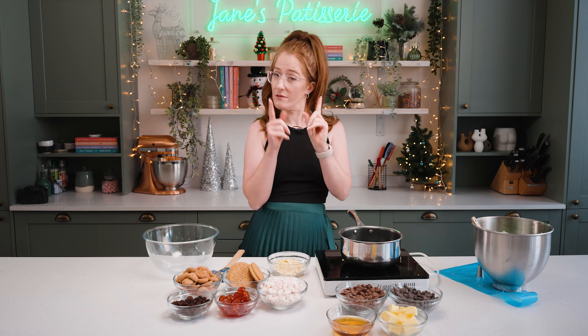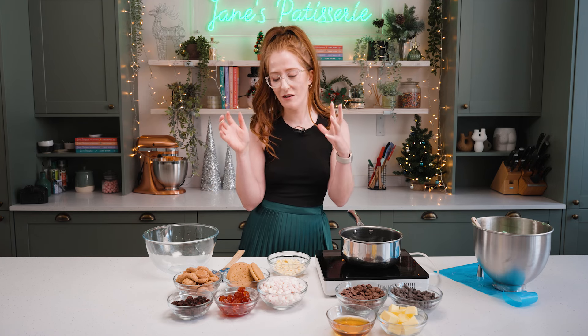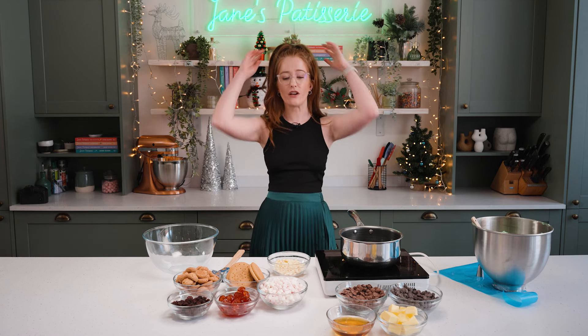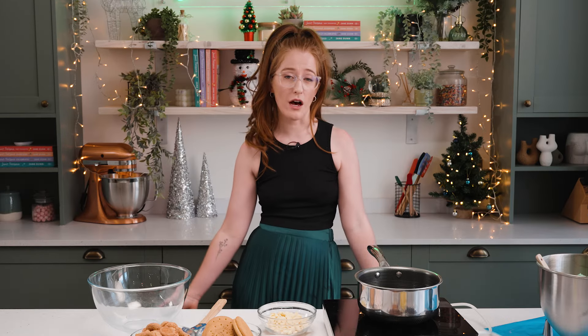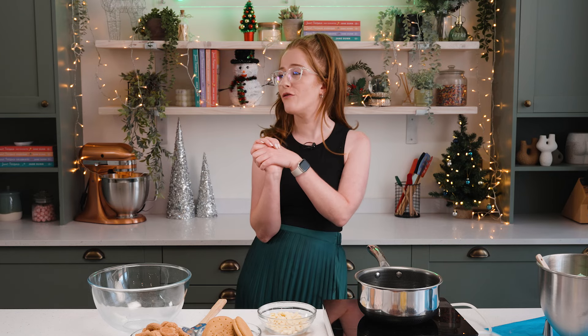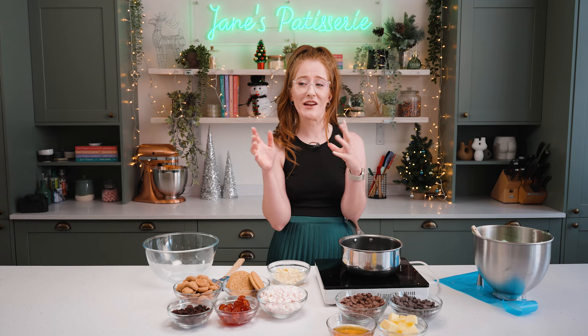Doesn't mean they're not delicious recipes, but either way this treat is a fun alternative which I think is just a million times better, and is perfect for those people who like me prefer chocolate. I'm a chocolate girl through and through, so I'm going to make something as deliciously Rocky Road pudding as possible — because all this is, is Rocky Road in a Christmas pudding shape.